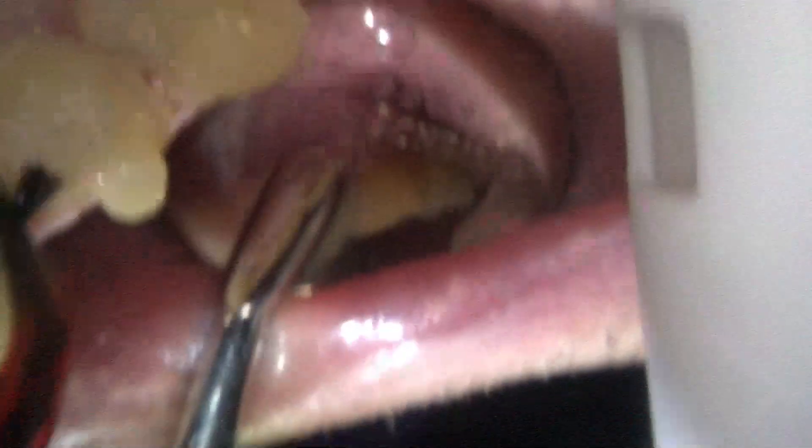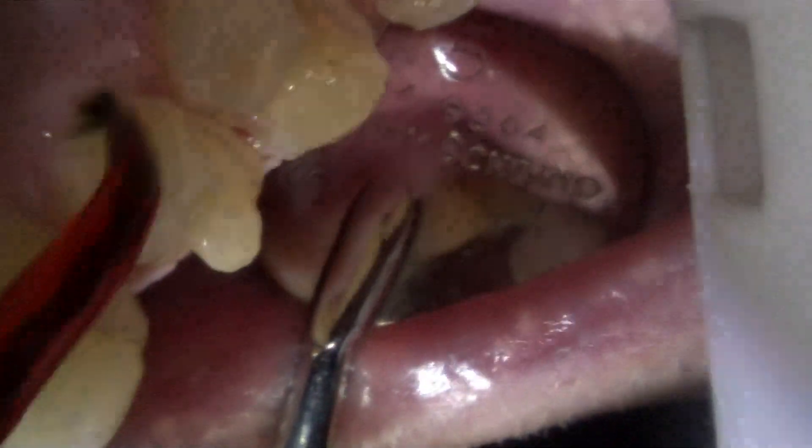First thing we do is, after we've prepped all the cavity — anything that's not perfectly healthy tooth structure: cavity, cracks, old filling material, fracture lines — any of that goes.